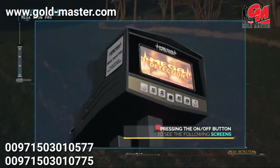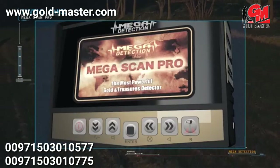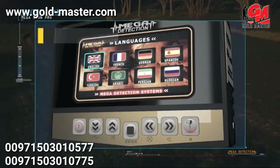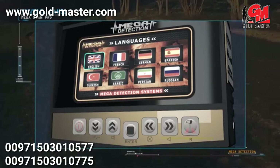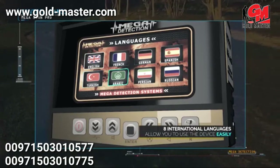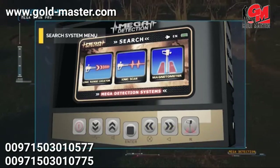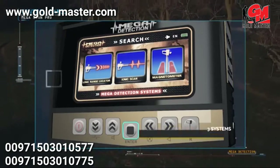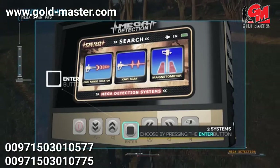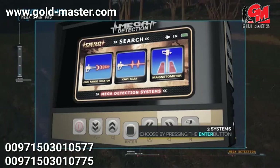After pressing the power button, the brand screen and model name screen display, followed by a language selection menu. The device has been equipped with eight international languages, allowing any user to operate it easily. Then the search systems menu appears, where you can choose the appropriate system and press the enter button. Mega Scan Pro contains three search systems: long range locator system, ionic system, and magnetic measurement system.